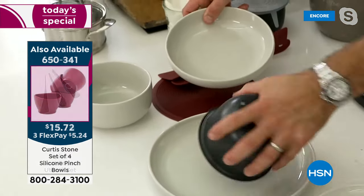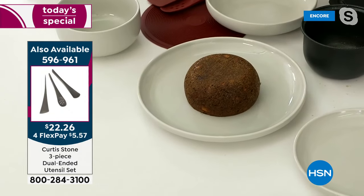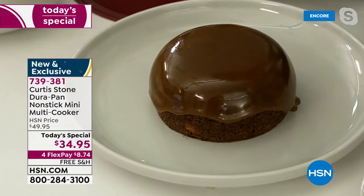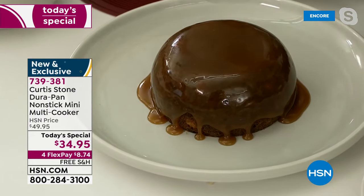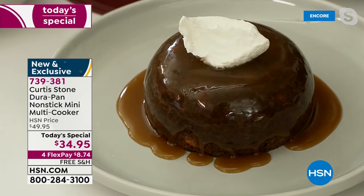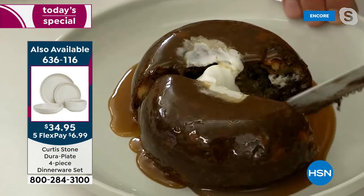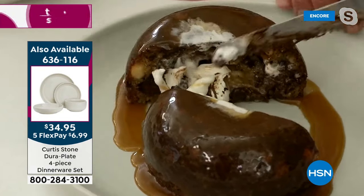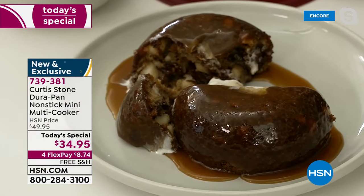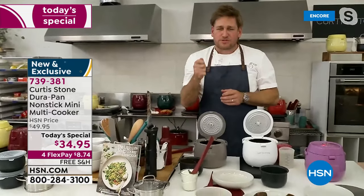By the way, this is the DuraPlate set — you get a bowl, a plate, a cereal bowl, and the large plate. I've got a little caramel sauce I made ahead of time to pour over the top. Then a little whipped cream. Let me cut it for you — I've got a cordless electric knife. Look at that — so good, gooey and sensational. This is done on the bake function.